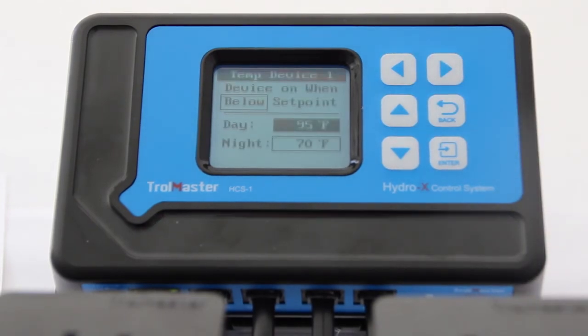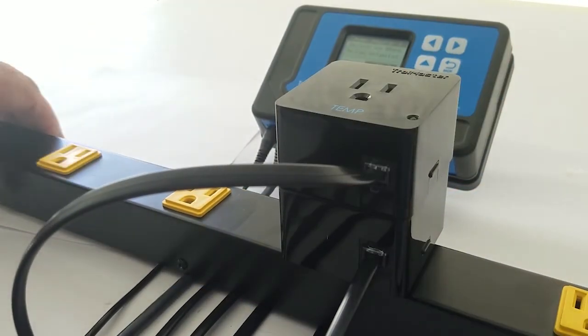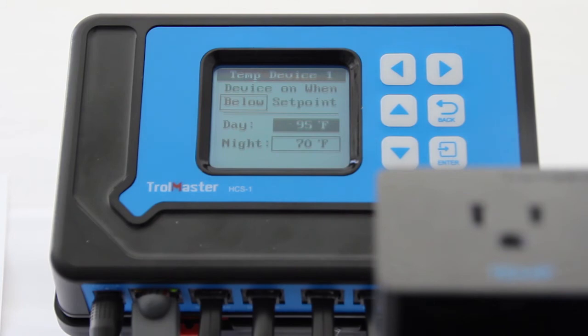Now all we have to do is mate the two outlets together, plug in your trigger switch to that temperature outlet on top, and you have a hot temp shut down.